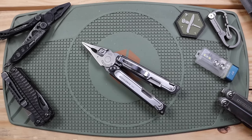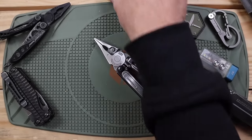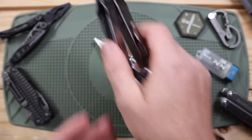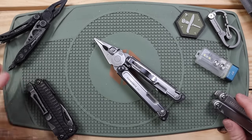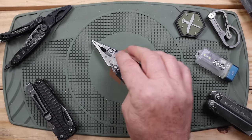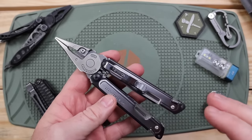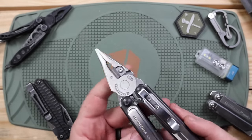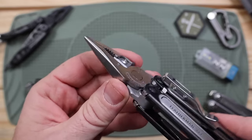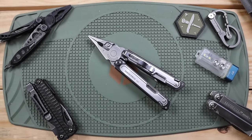I know it's going to upset some people, so I can't wait to see the comments. The plier head says 'USA' right on it. If you look at my Super Tool 300, Bond, Wave, Charge, Skeletal, Surge — none of them say USA on the plier head. Apparently, even though Leathermans are assembled and most parts come from America, the plier head is not fully sourced here — so they can't put USA on most tools. But they can on this one, because it is sourced in America, which obviously does bring up the price.